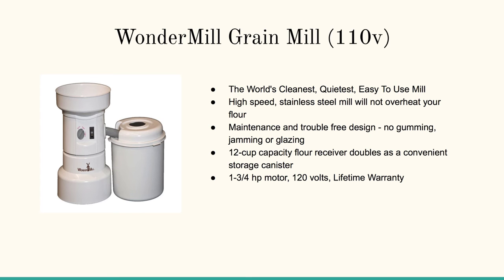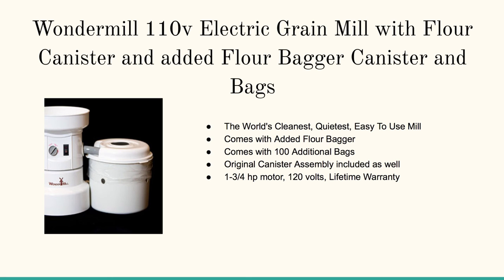Its sister is the Wonder Mill electric grain mill with flour canister and added flour bagger. This is the world's cleanest, quietest, easy to use mill. It comes with added flour bags — a hundred additional bags. The grain hopper is here on the left, the grinder in the middle, and on the right is the reservoir for the flour.